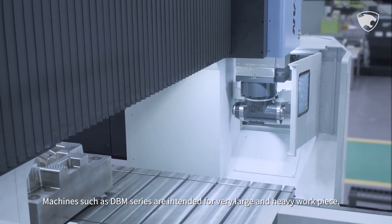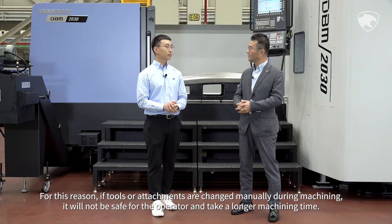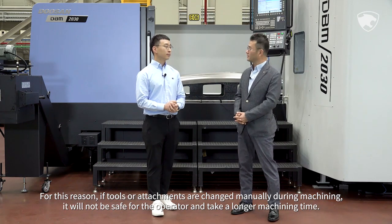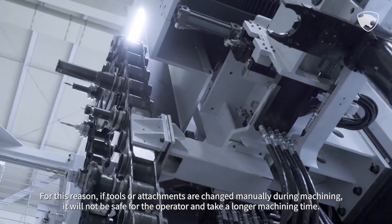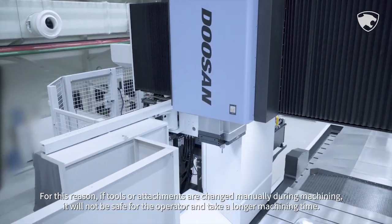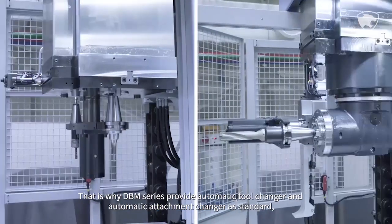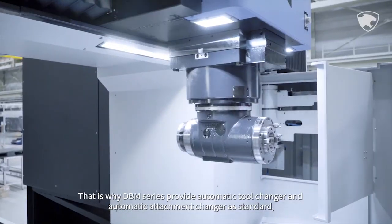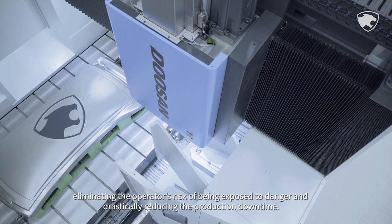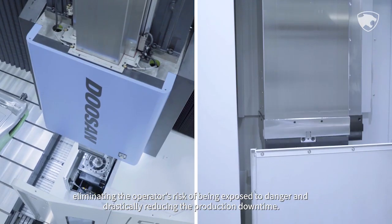Machines such as DBM series handle very large and heavy workpieces. If tools or attachments are changed manually during machining, it will not be safe for the operator and will take longer machining time. That is why DBM series provide an automatic tool changer and automatic attachment changer as standard, eliminating the operator's risk of danger and drastically reducing production downtime.